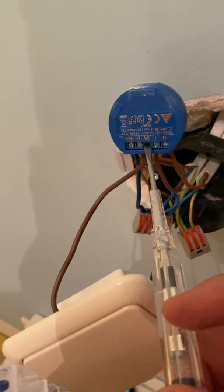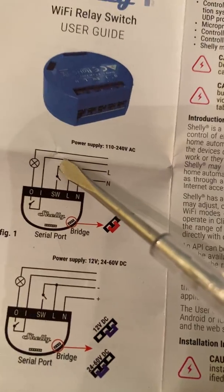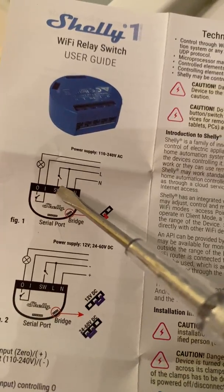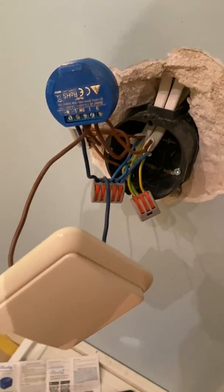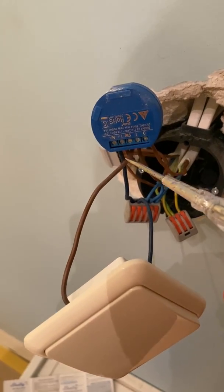I connected the switch to the neutral, though the diagram actually suggests connecting it to the live wire. But apparently it works either way, so it's a very smart and bulletproof switch.